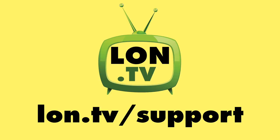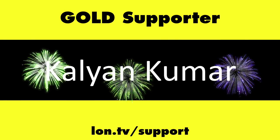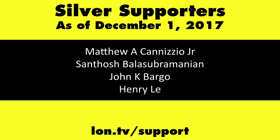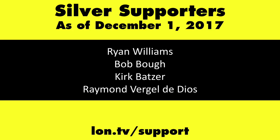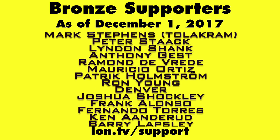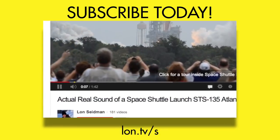So until next time, this is Lon Seidman. Thanks for tuning in to the Extras channel. I'll let you know how all these projects turn out. This channel is brought to you by the Lon.TV supporters, including Gold Level supporters the Black Item Blues Music Hour podcast, Chris Allegretta, and Kalyan Kumar. If you want to help the channel, you can by contributing as little as a dollar a month. Head over to lon.tv/support to learn more. And don't forget to subscribe — visit lon.tv/s.